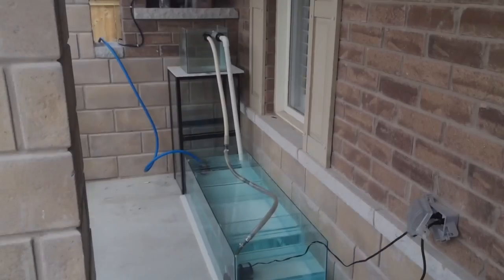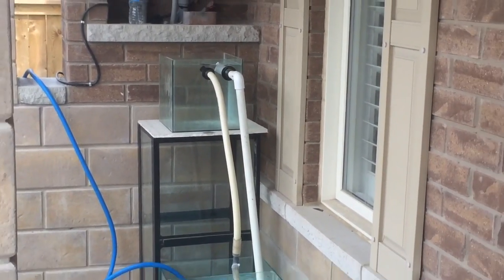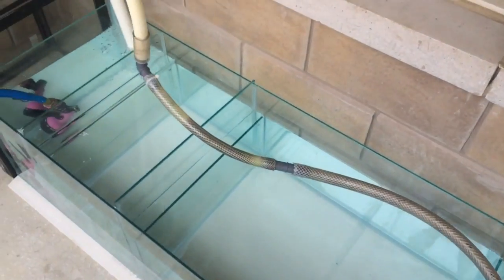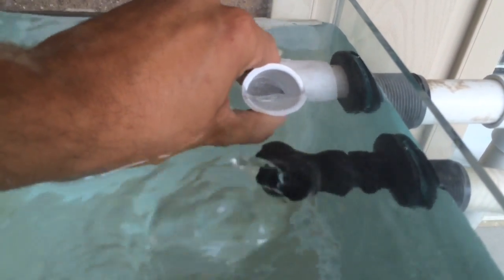Two days later, when the silicone was dry, we performed a sump filtration water test. We filled up the sump with water, placed in a submersible pump, and plumbed it all into a 15-gallon display tank which has a return line for the pump and a drain that goes down into the sump filtration system. Now that the sump is complete and confirmed working, we're ready to move forward.